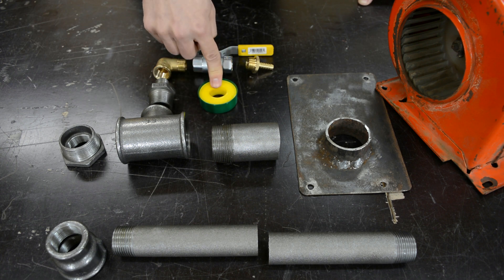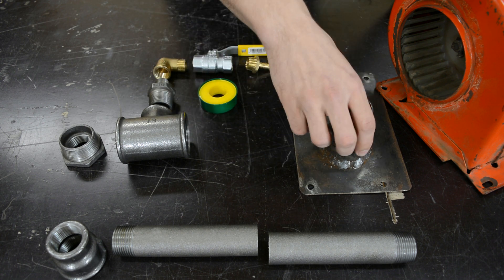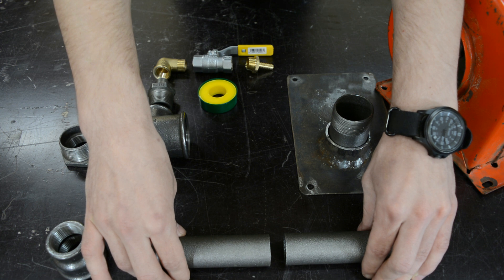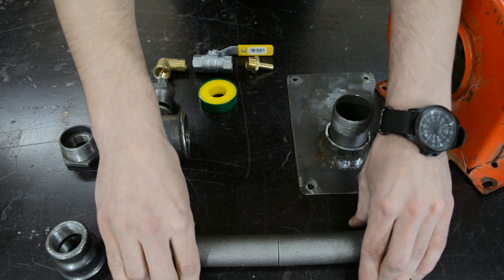So there wouldn't be any gas leaks, I'll be using Teflon tape rated for propane and other gases. Before I assemble everything, I need to weld this on so I can connect the blower to the burner, and I need to weld this 1 inch black pipe together, because at the store they didn't have a black pipe with both threaded ends.